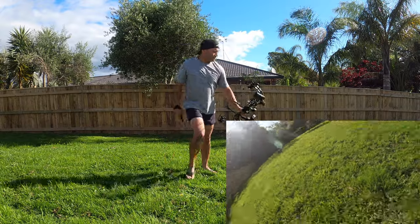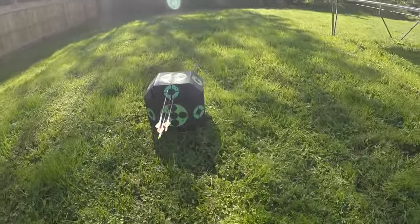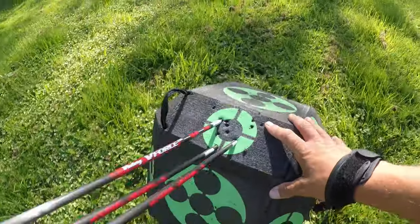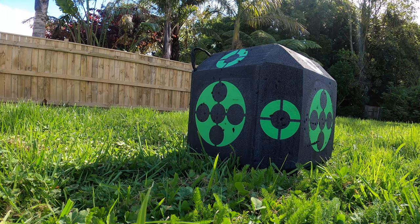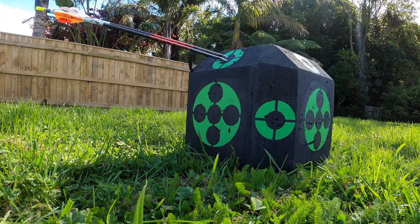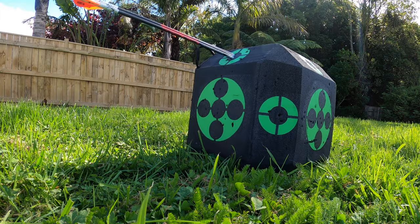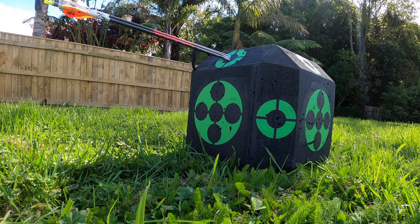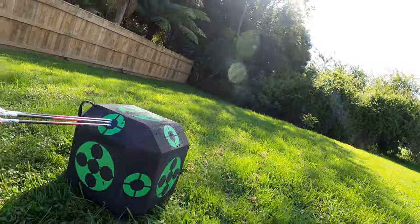Here we go. Let's go. Oh, pretty happy with that team — that was 20 meters. You can't really complain with that.